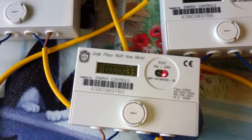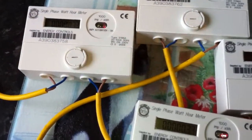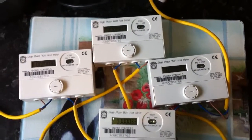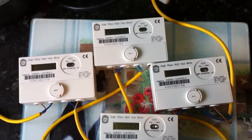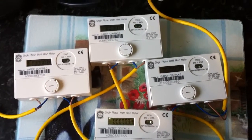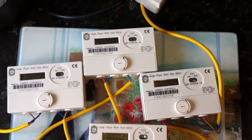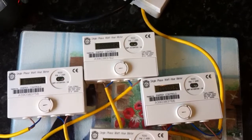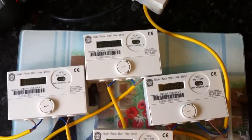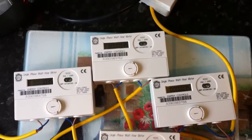So let's turn the kettle on and watch these go. Hopefully we will see them all flash at the same time. They have all clicked up 0.1 already. Now interestingly, the LEDs are now not flashing at the same time, so there is obviously a bit of a difference there between the four of them.